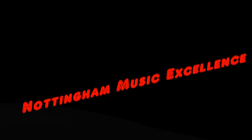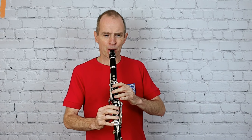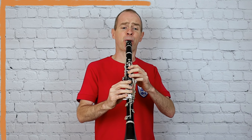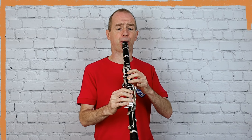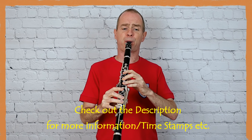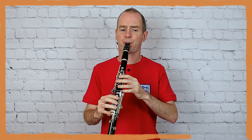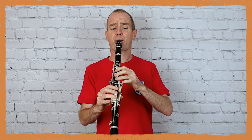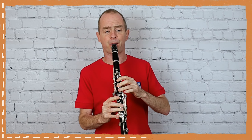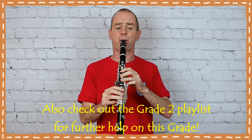[First performance of the study — played through without metronome.]